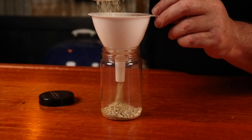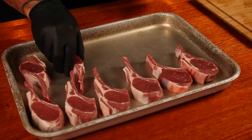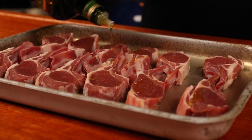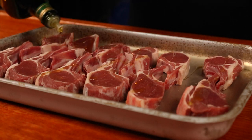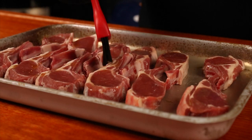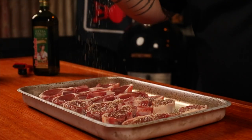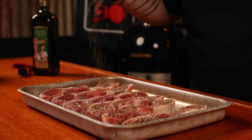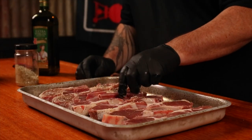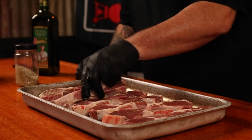Lay out the cutlets on a tray and drizzle with some olive oil, then using a basting brush just brush them all over making sure each cutlet gets covered. Sprinkle over the seasoning we just made, flip and repeat the process, making sure they all get a good covering of the seasoning.